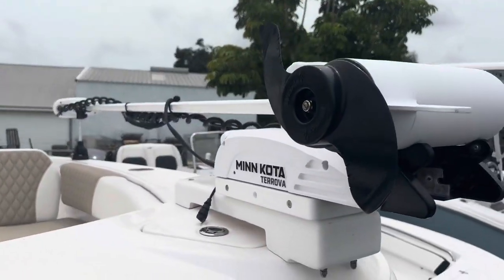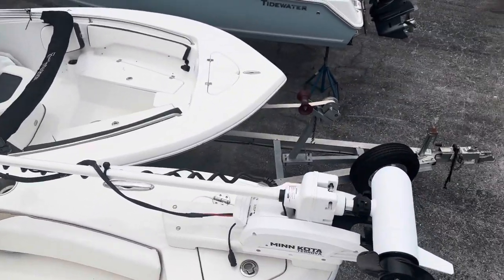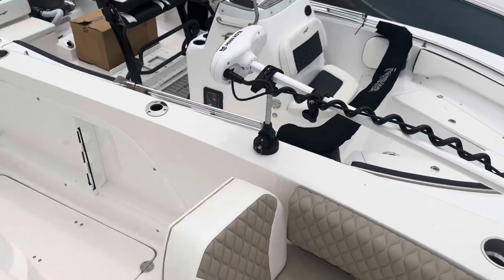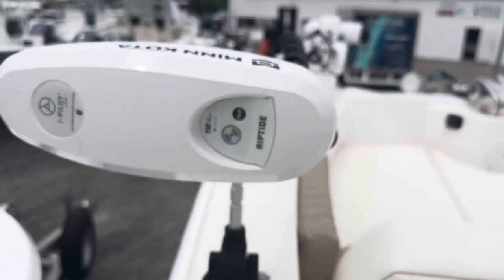Once you move up here, she's got the Minn Kota Terrova — that's a 36-volt, 112-pound thrust trolling motor. She's got a custom trolling motor bracket. You can see there: 112-pound thrust, 36-volt.